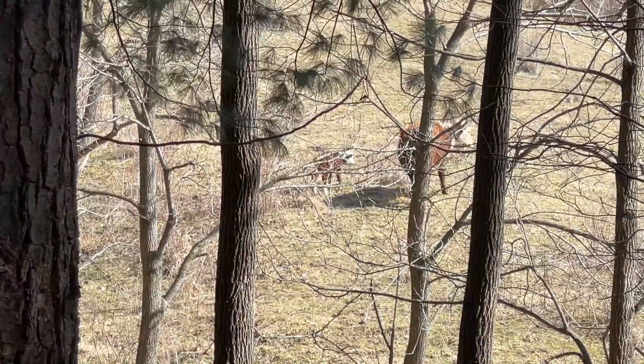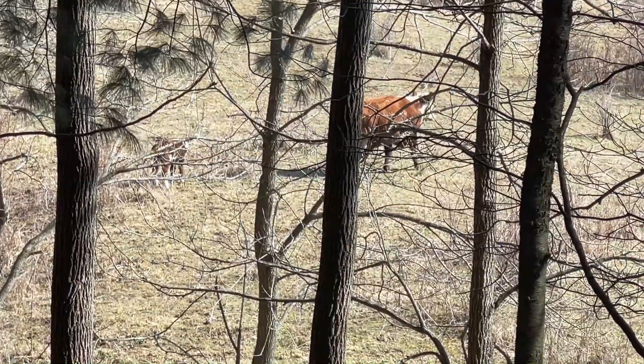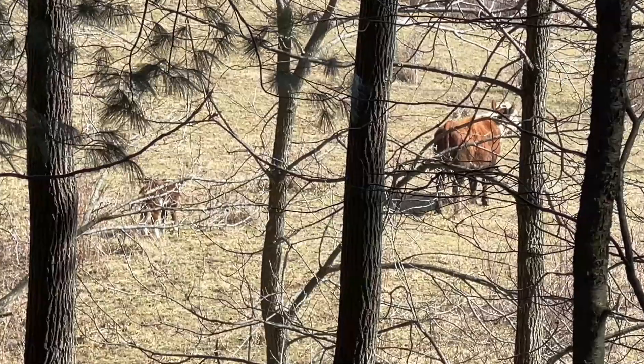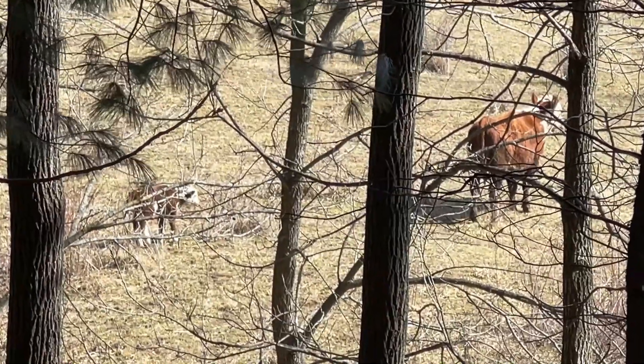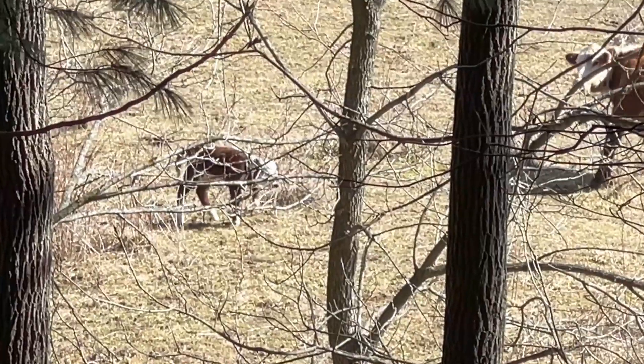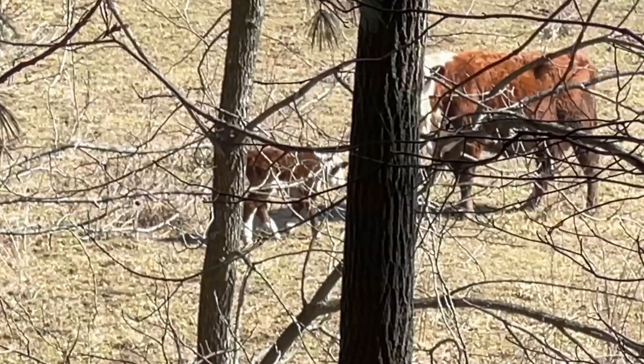This spring we have a new calf on the ground — the first one of the season for 2022. Little Tail's the mom, and this is her second calf she's had for us. The calf's doing really well. We're kind of staying back, letting the two of them bond. She's a very attentive mom.